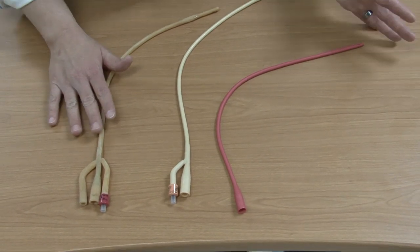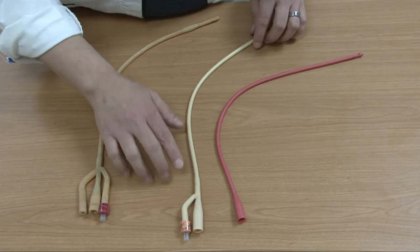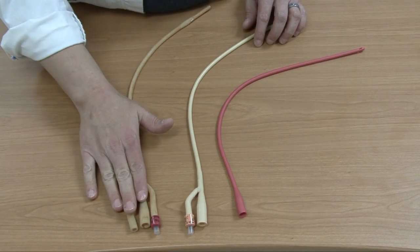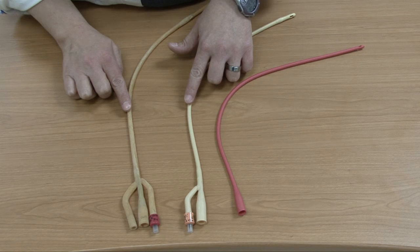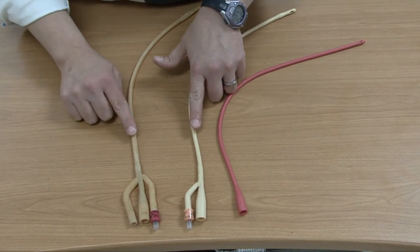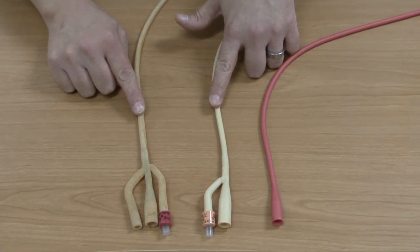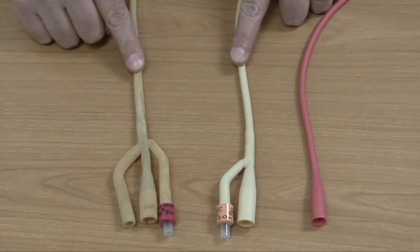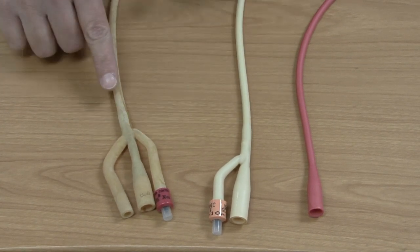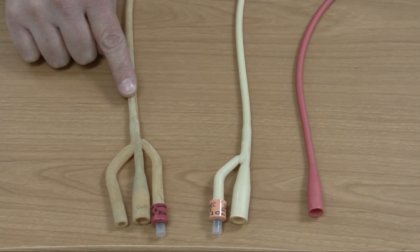Another thing to note is the size of the catheters. This one is a 16 French and this one is an 18 French. The 18 French is larger than the 16 French. With catheters, just like with NG tubes, they follow the French system — the smaller the number, the smaller the catheter. Thus the 16 French is going to be smaller than the 18 French.